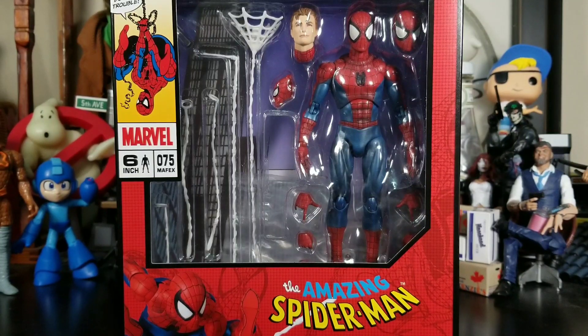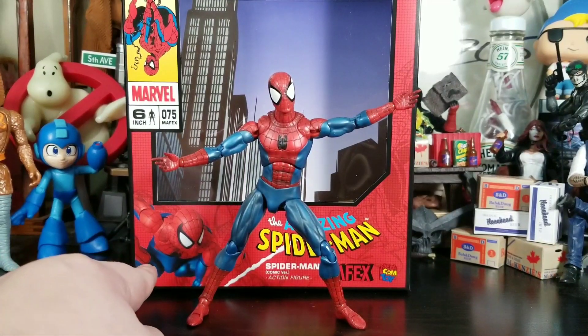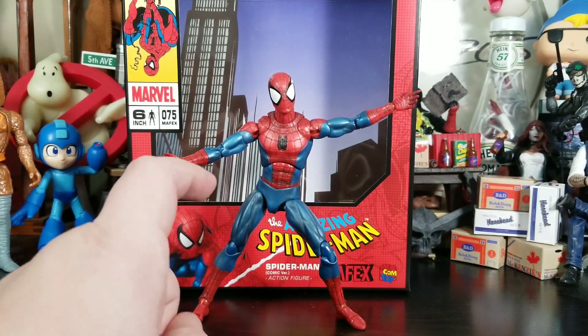Let's get Peter Parker out of the package. This Spider-Man is so awesome — you could say pretty damn amazing, because it is an awesome representation of Spider-Man. One thing I noticed out of the package is that the blue and red on the actual figure advertised on the packaging is a lot different than what we actually received — either it's because of the washes or just different plastic.